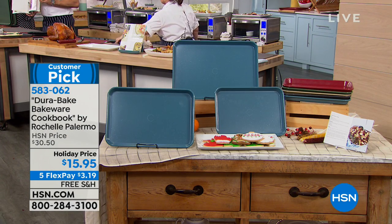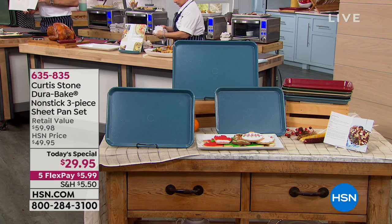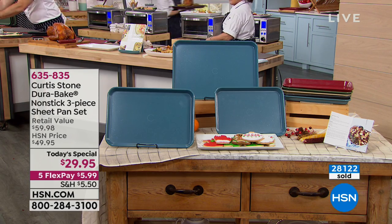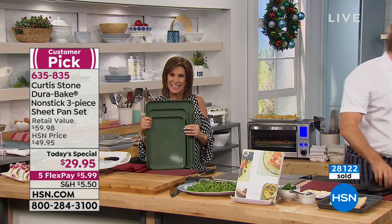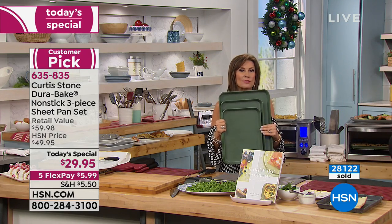We have a little hold situation, so please use express ordering if you can — it gets you to the front of the line fastest. We are now at 28,000 sold today.